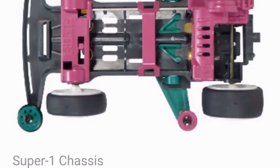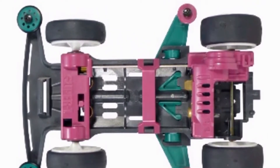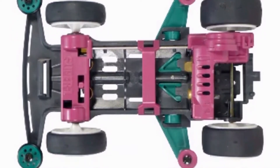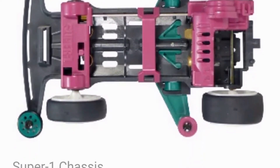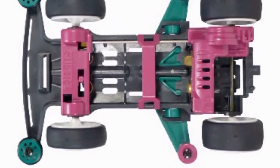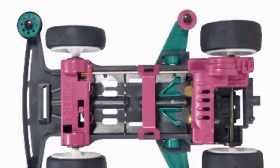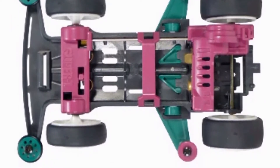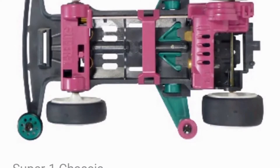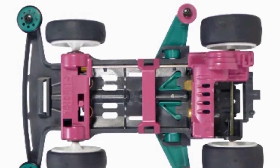Every Super 1 chassis kit comes with a side guard — in the middle part you can attach rollers, stabilizers, dampers, or reinforcement parts. Despite all these improvements though, the Super 1 chassis bumper is still very weak. Overall I like this chassis. There's also a hybrid successor — the Super 2 — but that will be another video.